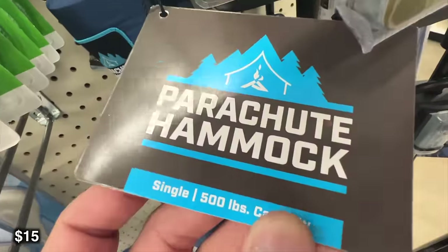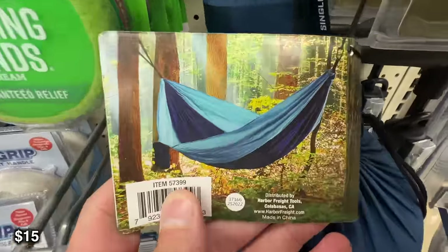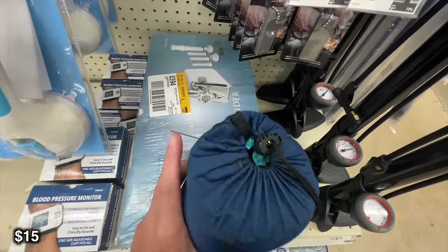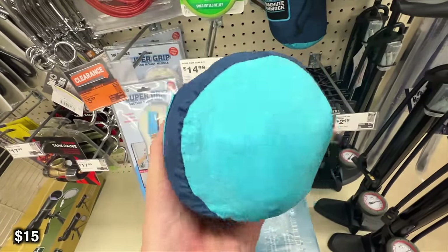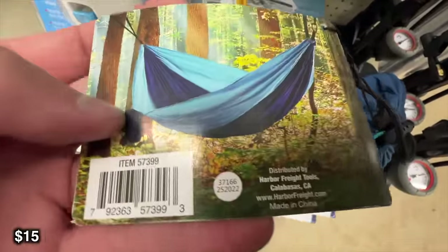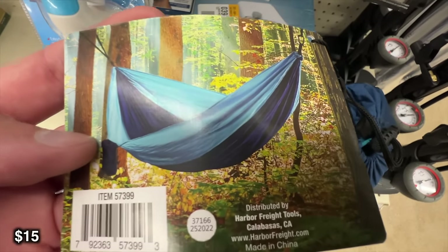The first one we're going to talk about in the camping category is this parachute hammock with adjustable tree straps. This is very similar to my Eno hammock that I've had for going on 13, maybe even 14 years. Some people will, and I have in the past, use this as my actual tent — basically just wrap yourself up in your sleeping bag and hop in and go to sleep. That worked great when I was a kid, but at this point I just don't like to sleep in that position. If you find it comfortable, it's a really great and cheap way to camp.